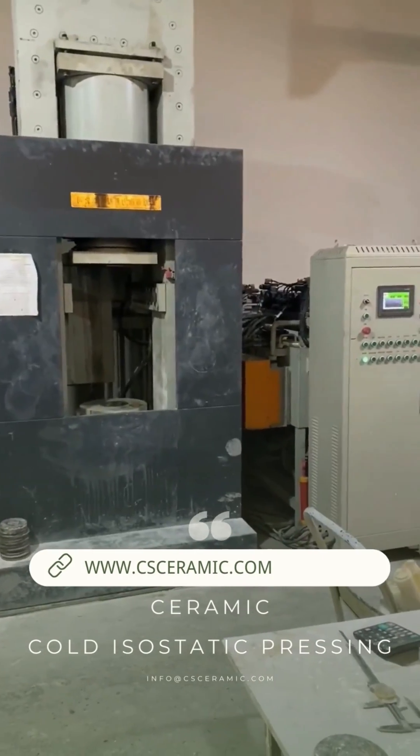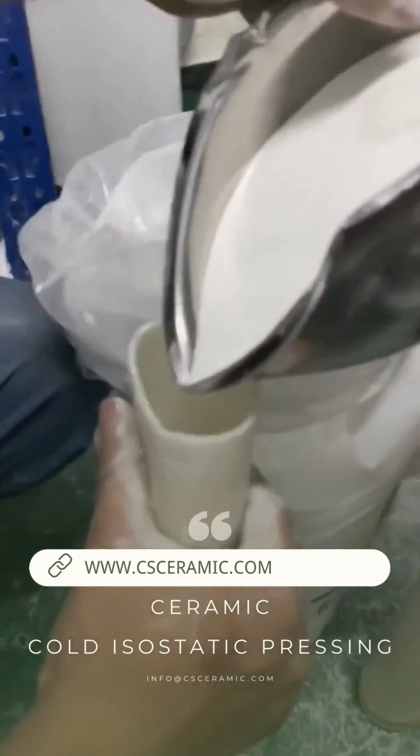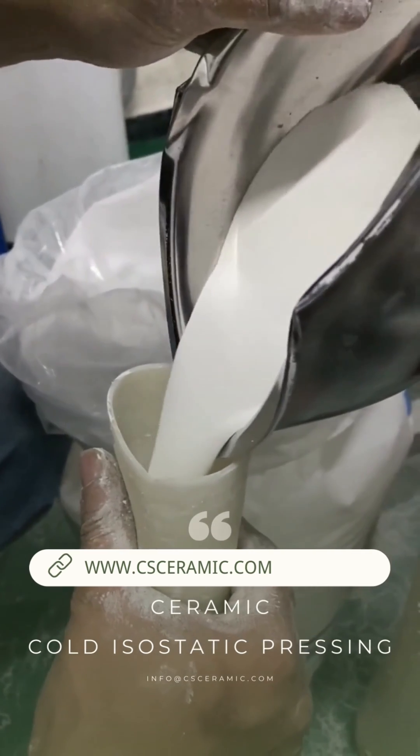Ceramic cold isostatic pressing mainly consists of the wet bag method and the dry bag type isostatic pressing.